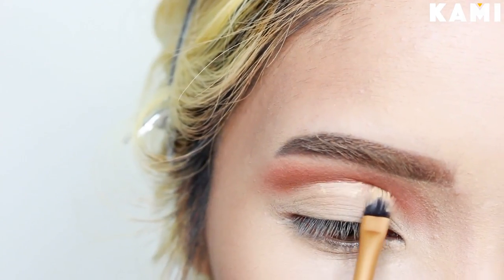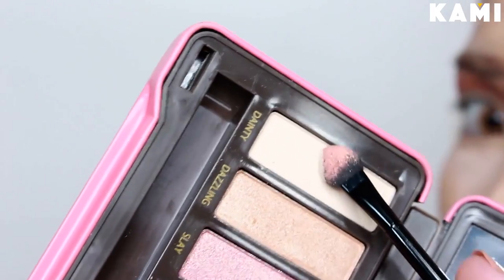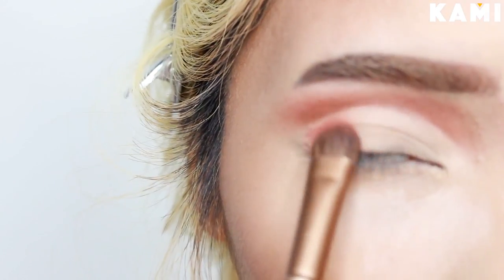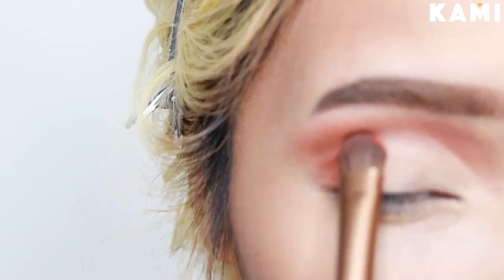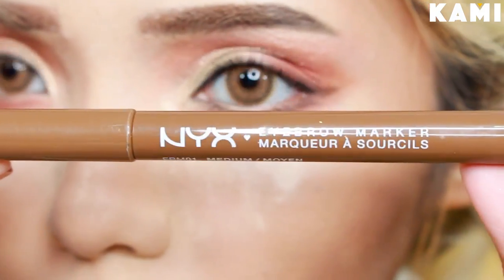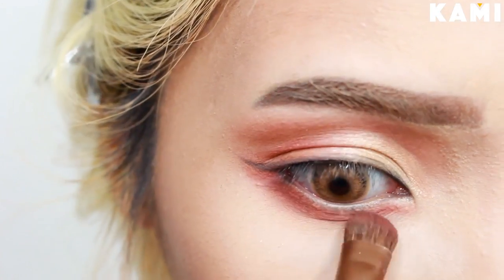Cut the crease above your real crease if your eyes are hooded like mine, but if your eyes are deep set, then you can cut it on your real crease. Next, I highlight the lid with the matte Tainty shade. Back to the Lovish shade, I gently tap it onto my outer crease. This shade is a lot chalkier than the rest, so I noticed the color fades too quickly. I had to reapply a lot, but it gets patchy when you add layers, which is kind of a bummer because I love this shade. I decided to use a brown shade for my liner instead, using NYX's brow marker. I'm using the same shades from earlier for the lower lash line.